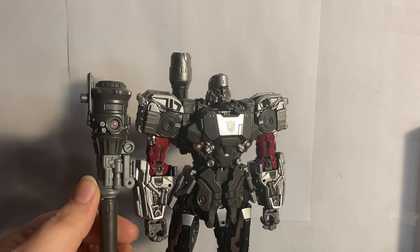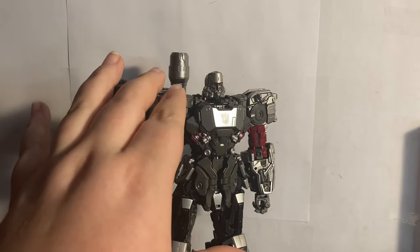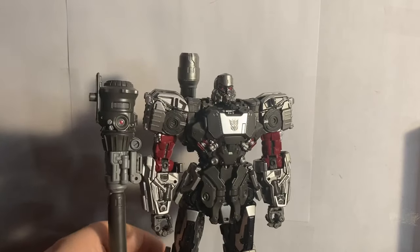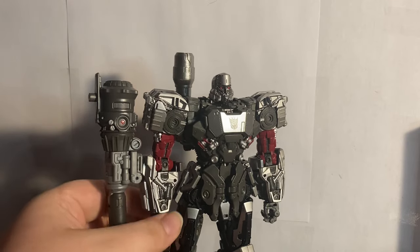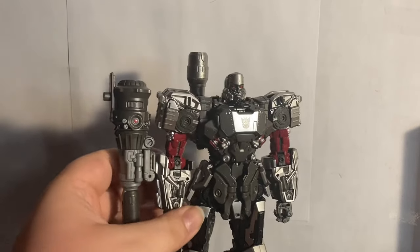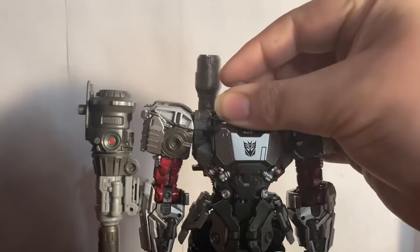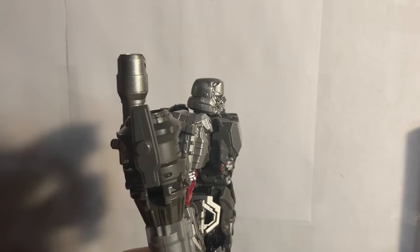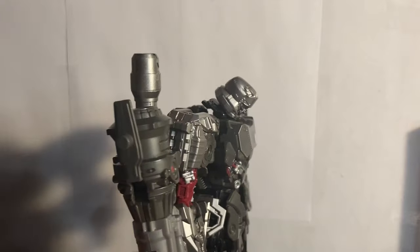This is probably the best articulated mainline Megatron we've ever seen to date and has nearly the same amount of articulation as the Masterpiece — I used to own the Masterpiece so I know. He's great especially for robot mode. You get a ball joint at the head, you can look up a good amount, look down just a bit, and you can use the hinge transformation joint to look down even more.